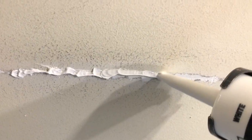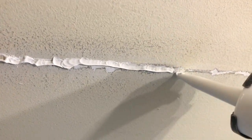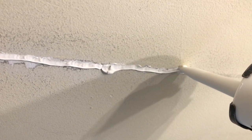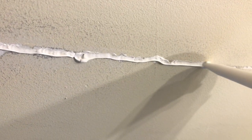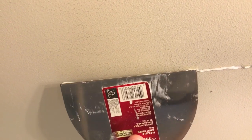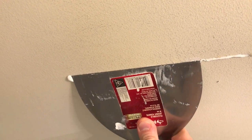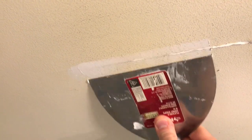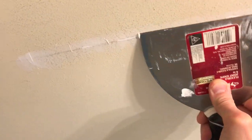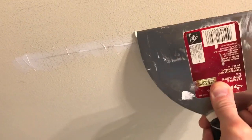After you run that entire caulk line across the crack, grab your joint knife and carefully and slowly begin working it into the crack. Basically all this is going to do is act like a glue, and it's going to be much more durable and stretchable than spackle.